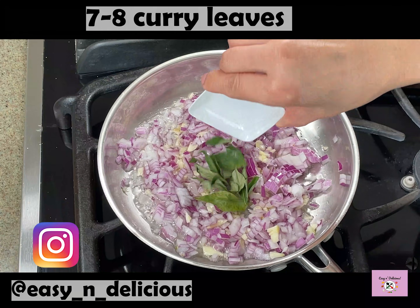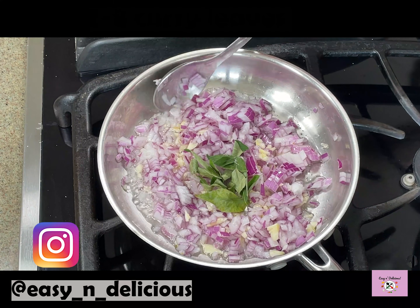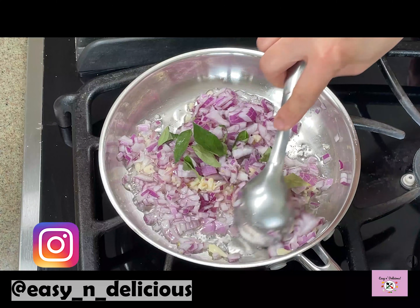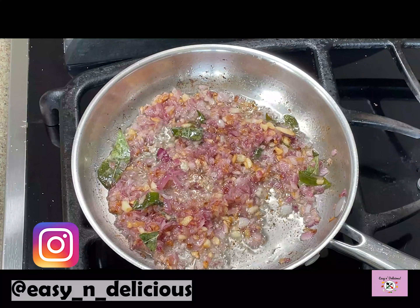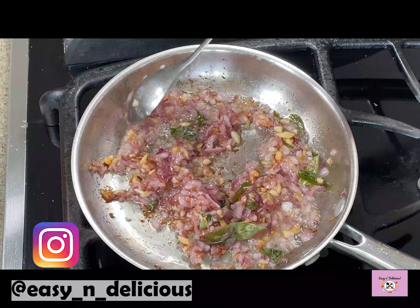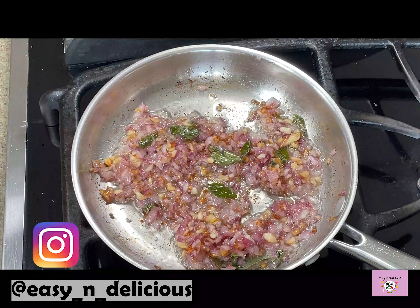I would like to thank everyone for your love and support. Please keep it coming. If you like my recipes, please do subscribe to my channel so that you won't miss all those amazing recipes I will be showing in the future. We will pour the tempering over the cooked chicken and mix.